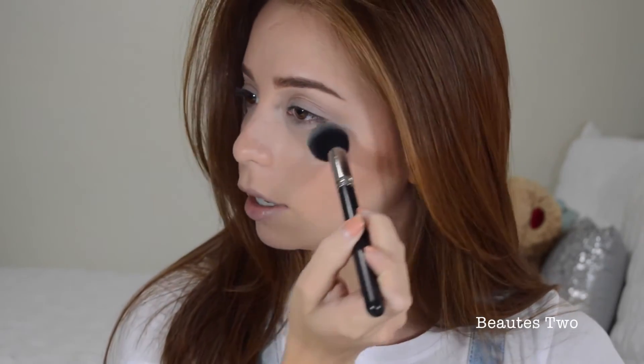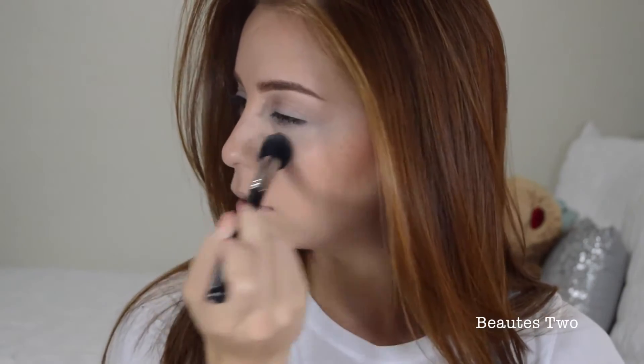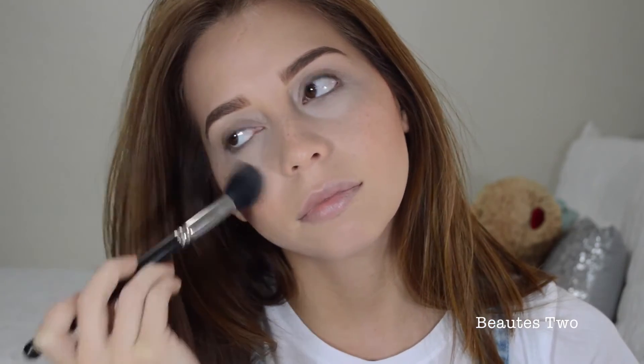Using this MAC brush — I don't really know what it's called but it's a 165 — and using that color to highlight my face. I'm just going to start right here and go up, do a little bit of my forehead.